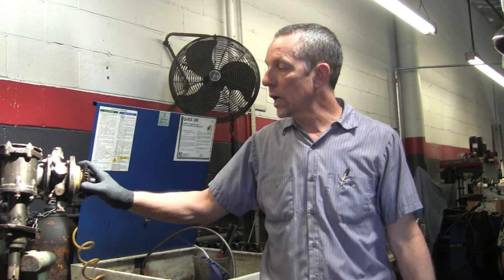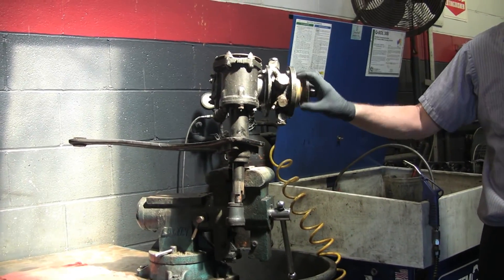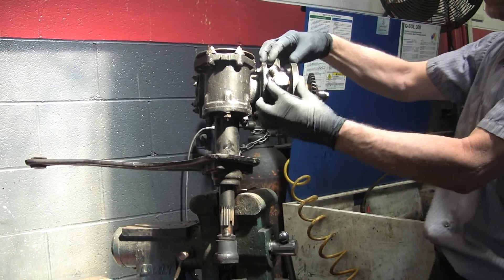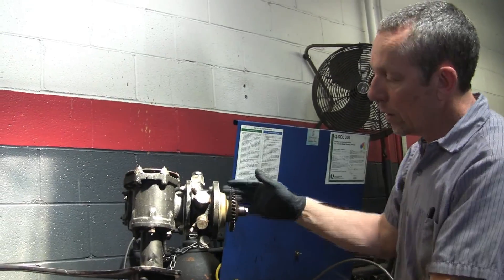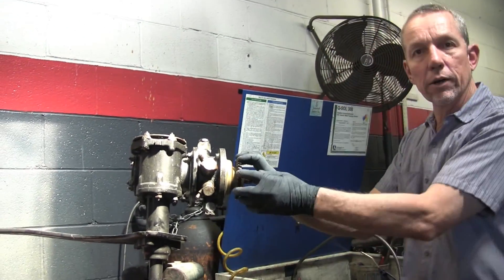This is the Silver Cloud II steering box. The Silver Cloud III looks exactly the same but there's a little bit different inside. This is the valve body here — this is what gives you your boost. You can see it's got all these fittings out here, and it's got this gear out here.